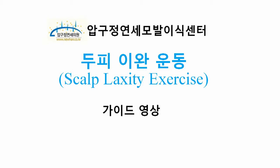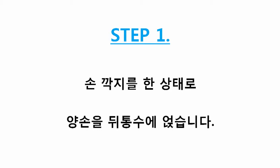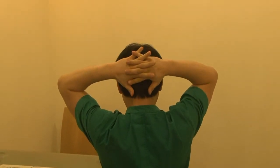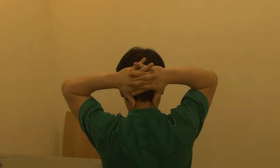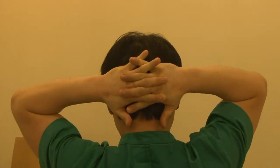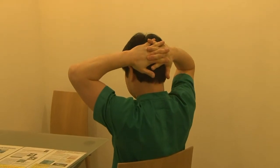This is the educational video in our clinic. [Korean language content]: The effects of scalp relaxation exercise are as follows: it can increase the amount of hair harvested and minimize scarring at the harvest site. It also helps with post-surgical tension symptoms. First, place both hands on the back of the head with fingers interlocked. With the interlocked hands pressing firmly on the scalp, move it up and down. To maximize the effects of this exercise, perform it for 3 to 5 minutes at a time, and repeat at least 10 times per day.